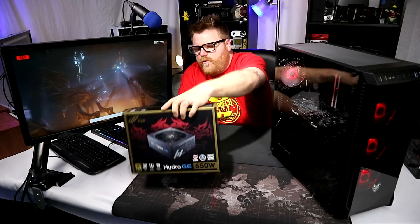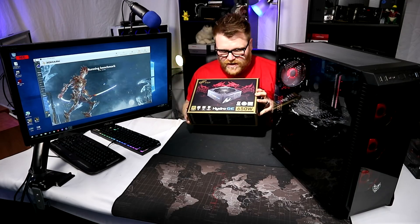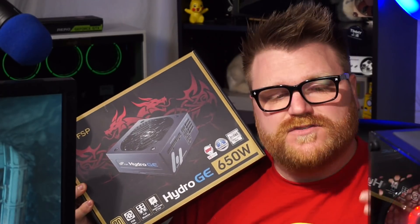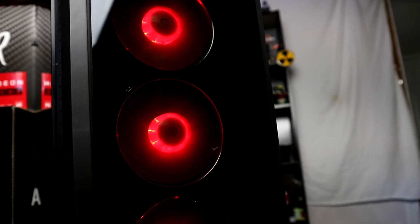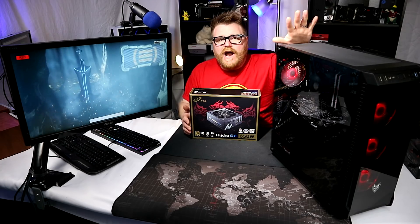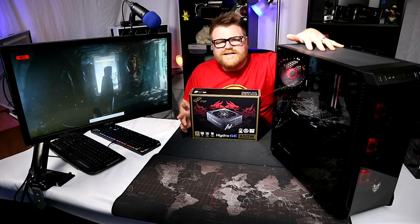I want to thank FSP for sending me out a really awesome modular power supply - it's their Hydro GE 650. FSP stuff is stellar, it's definitely worth your time looking at, it's available on Amazon with links below. This case, for a brand that's not necessarily recognized, is $110. That might be pricey if it were just some cookie-cutter case, but it's not - it is a very premium case.